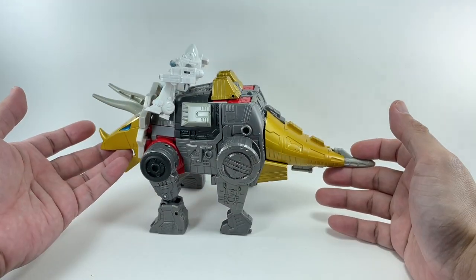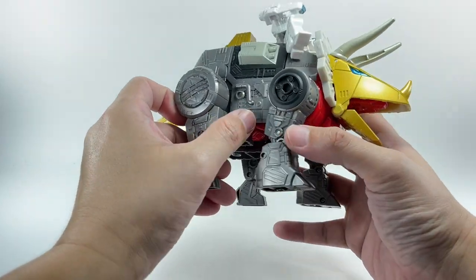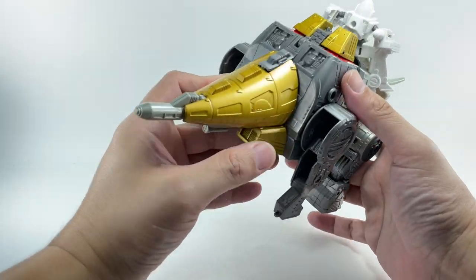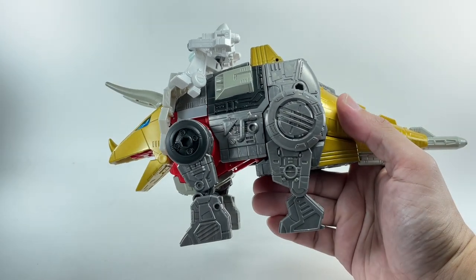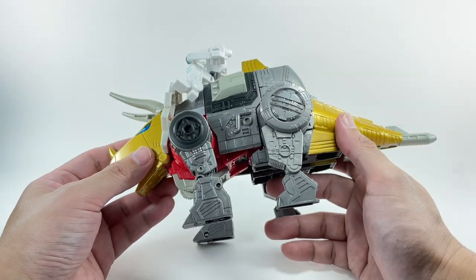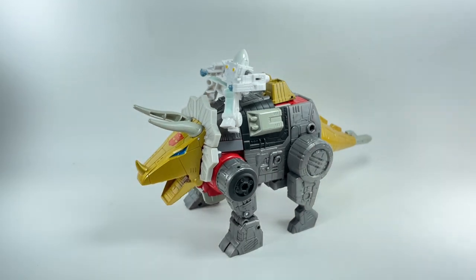Very, very nice. Look at the detail — all the Dinobot parts, the detail sculpting on the legs, on the side, the tail. That's where your money goes. The engineering of this figure is just absolutely well done. As I mentioned earlier, the colors are spot on, the engineering is great, the transformation is very nice, and the alt mode is just absolutely stunning. Very, very happy with this figure.